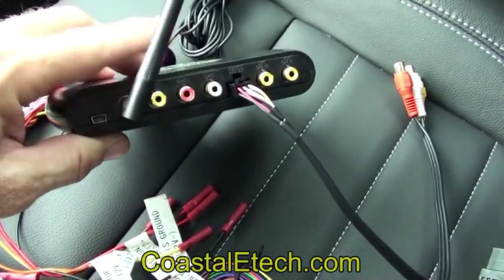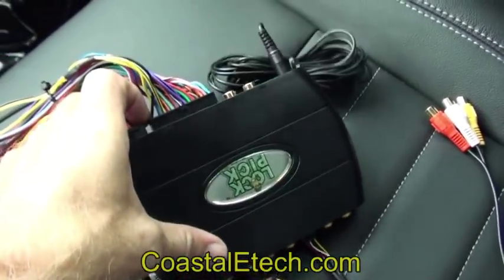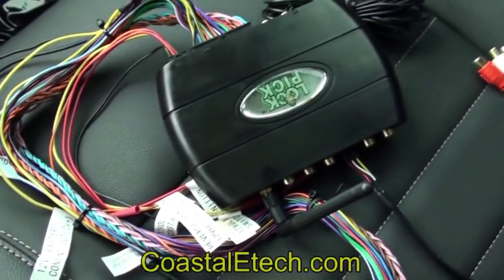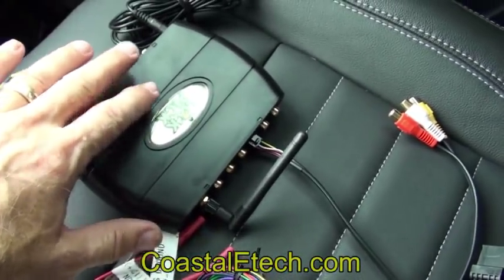You're also going to have AV inputs — standard AV inputs, you can plug anything you'd like into it and show it on the screen. You have multiple camera inputs; there are four on the module, plus an additional one on the harness itself for plugging in rear, front, left, and right cameras. A second rear camera can also plug in, so if you're pulling a trailer it's all built in and ready to go.